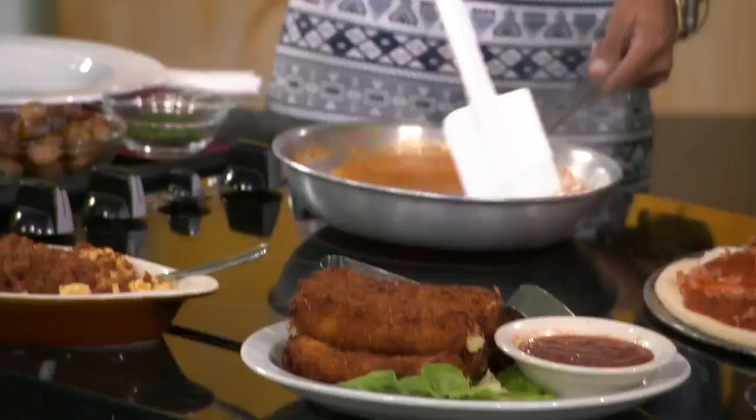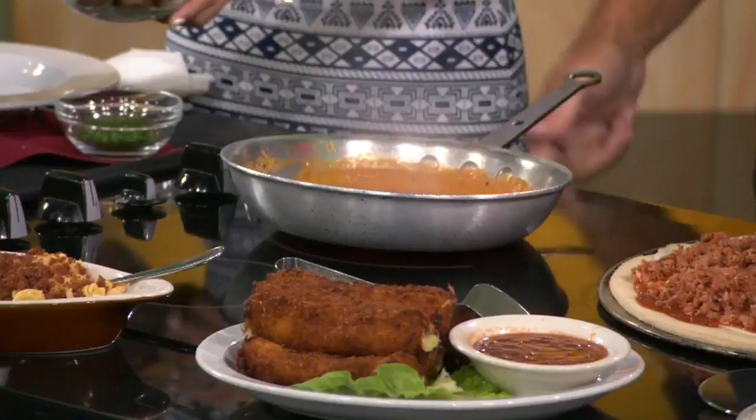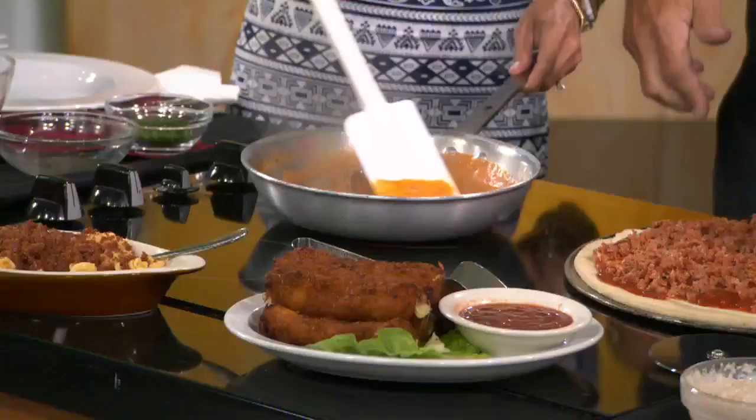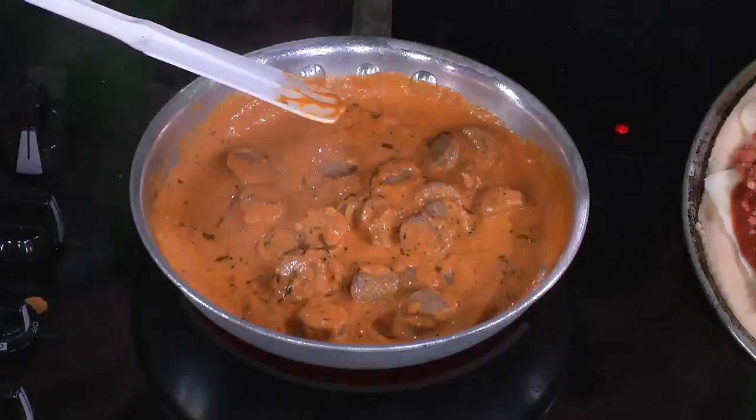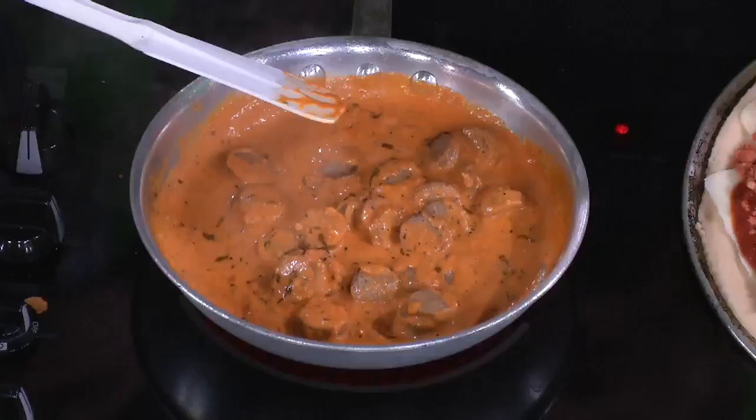Let's start with the pasta, because I can see the sausage. This is a tomato cream sauce — our sausage tomato cream pasta, which is our number one seller. Go ahead and dump the sausage right in there. Stir it up to get that sausage nicely coated with the tomato cream. It smells so delicious. Then you add rigatoni pasta and coat it completely. Stir it up real good.